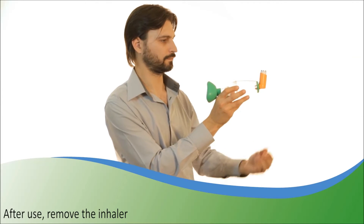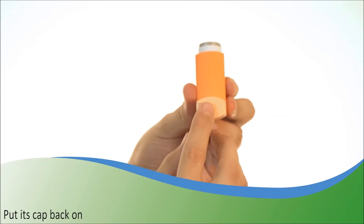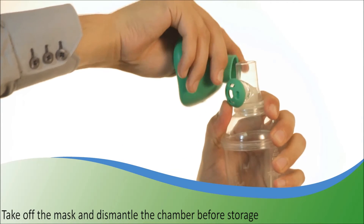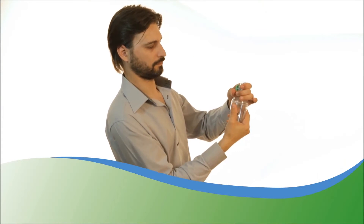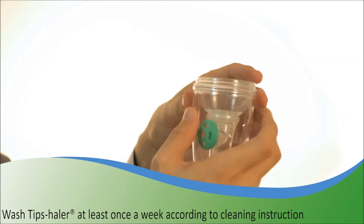After use, remove the metered dose inhaler and put its cap back on. You can store Tipshaler in its box after removing the mask from the chamber. Tipshaler must be washed once a week according to the instruction of use.